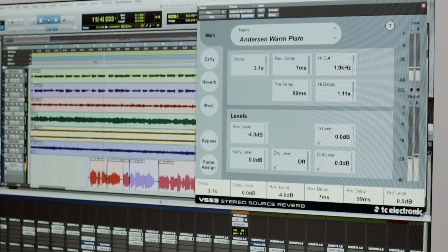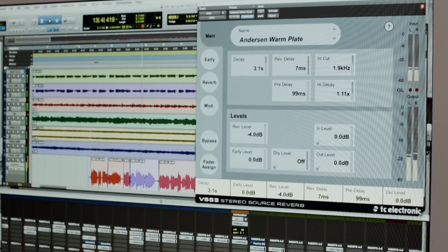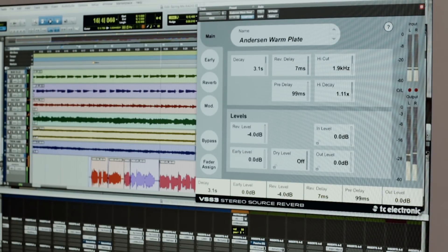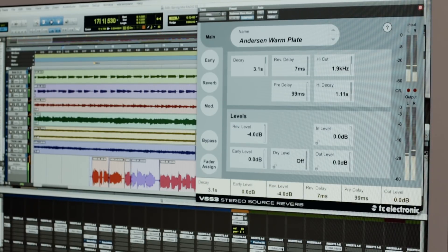"Wake up, open your eyes, time has come for you to rise, you've lived in darkness for too long." So that's how I use a vocal on reverb most of the time.